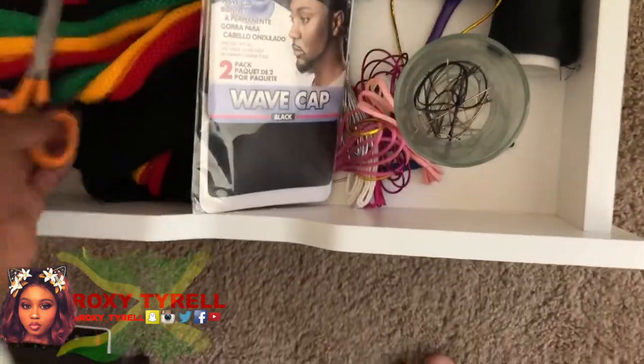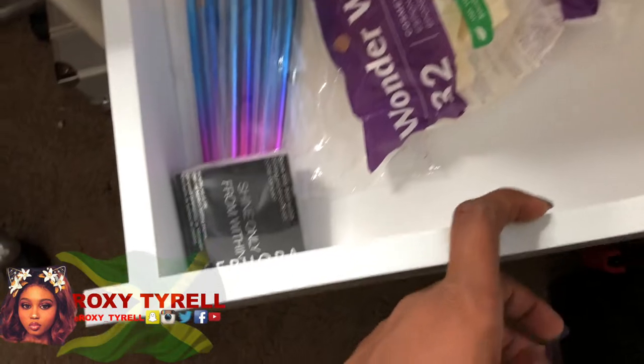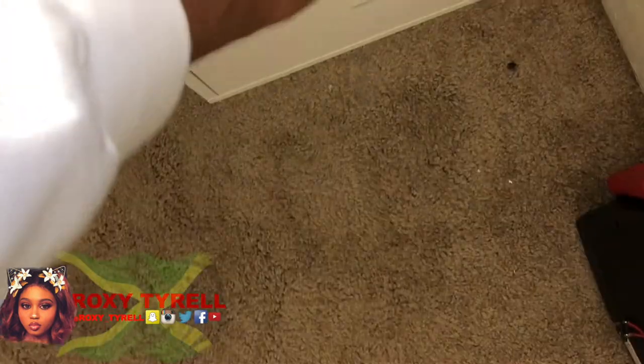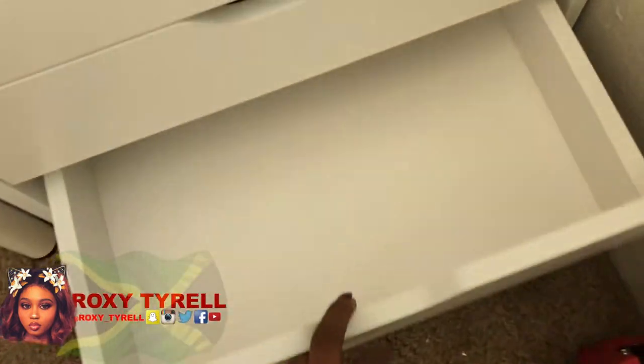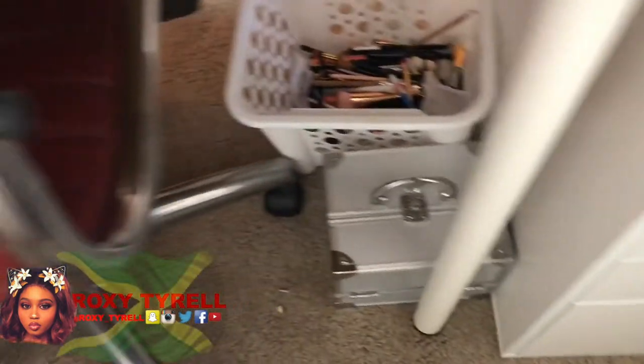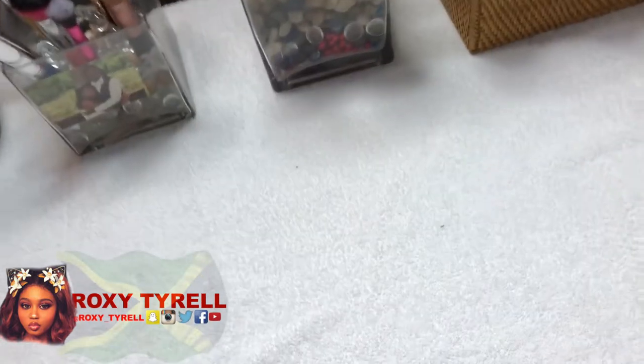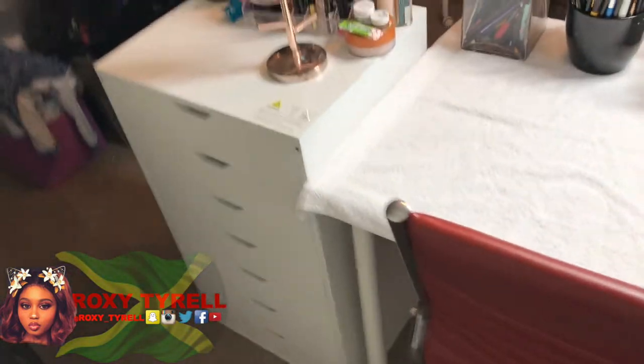Over here I just have some random stuff. I have a drawer for waves and hair products and stuff like that, so I will be utilizing these. I have a makeup tray under there and a basket where I put my dirty brushes, so yeah, I'll be washing those soon.